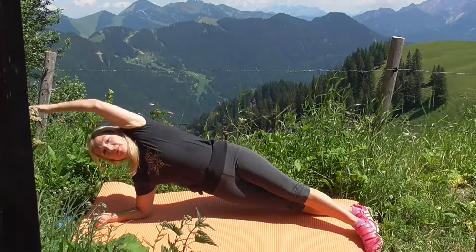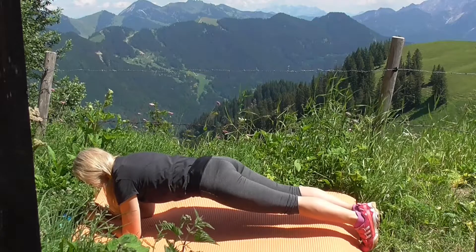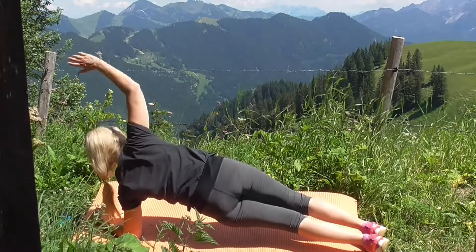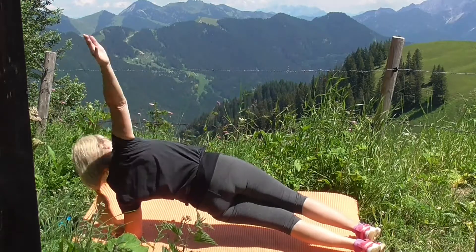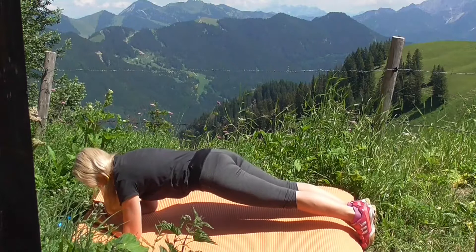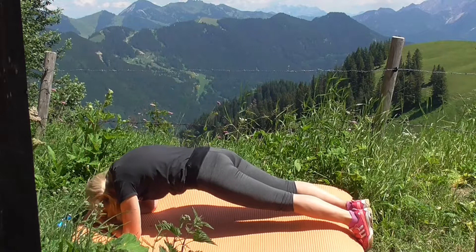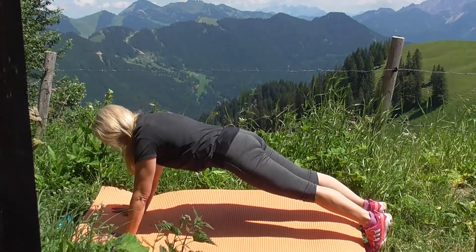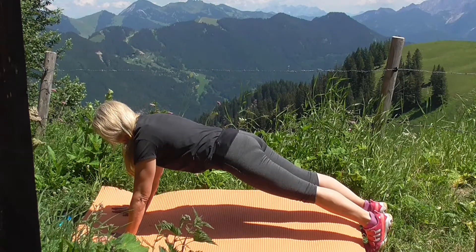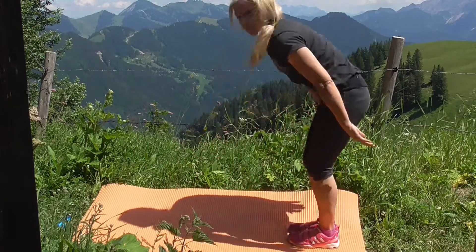Der linke Arm kreist einmal rum und zur anderen Seite nochmal hochziehen in den Seitstütz, und der Arm kreist – noch eine Zugabe – und kommt wieder zur Mitte zum Unterarmstütz. Eure Fußzehen drücken in die Matte. Ihr könnt gerne auch barfuß arbeiten; ich habe jetzt die Turnschuhe an, weil ich hier auf den Bergen bin. Dann könnt ihr euch hochdrücken zum Plank und stellt euch auf. Man merkt den Bauch schon ganz schön.